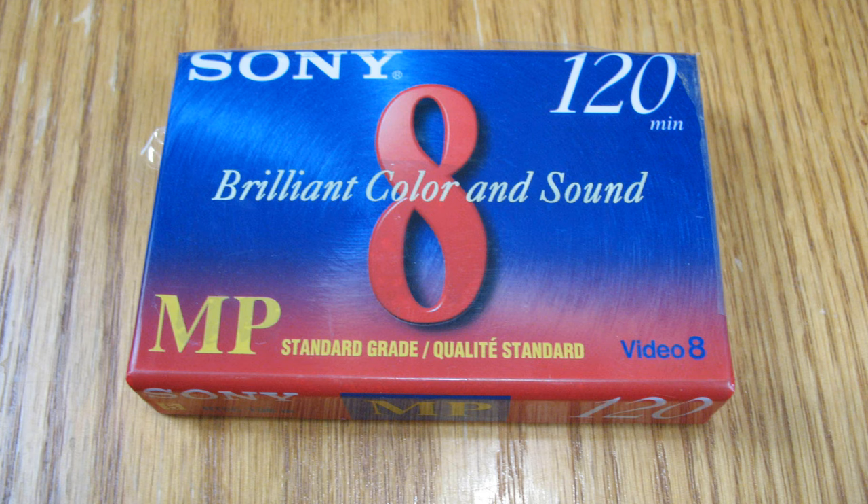And one more piece of blank media: this is a Sony 120-minute Video 8 tape. I'm going to do some reviews of 8-millimeter camcorders in the near future and I'll break the seal on this one when I make that video.